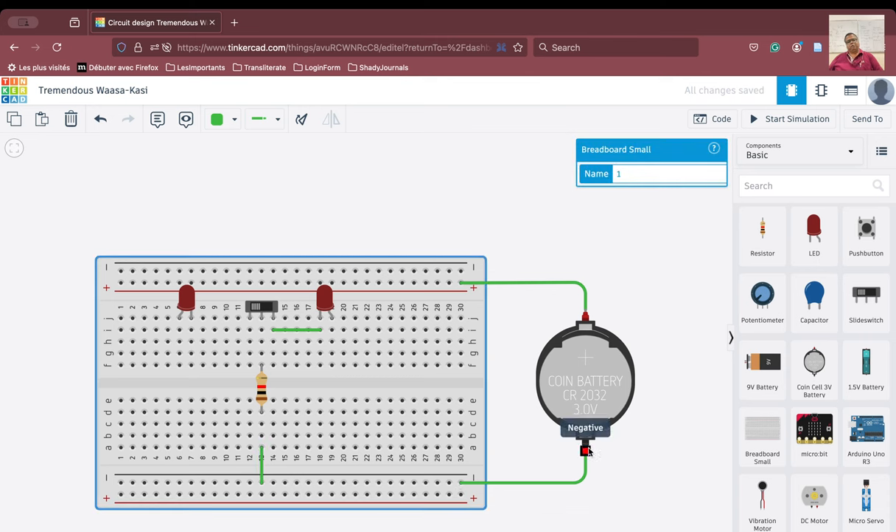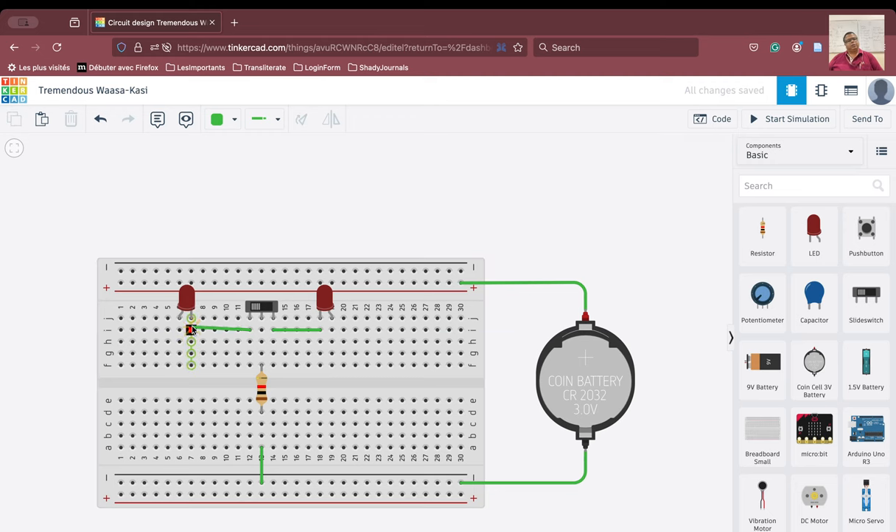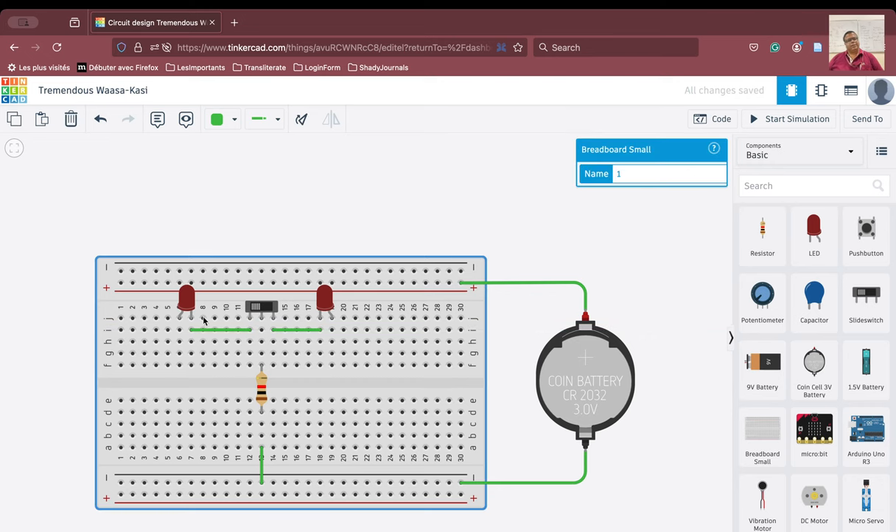So therefore what happened is the cathode is now connected to this terminal of the switch, and it is going to the resistor and from the resistor we will take one connection and take it to this row. The negative terminal of the battery has come to this row and from this row it is going to the resistor and this resistor is going to this switch. So the cathode here is connected through the switch to the resistor. Now similarly we are going to do the same thing here — this cathode is going through the switch. Now the cathode is connected to terminal 1 of the switch here and cathode is connected to terminal 2 of the switch here, and the common terminal is connected to the resistor.